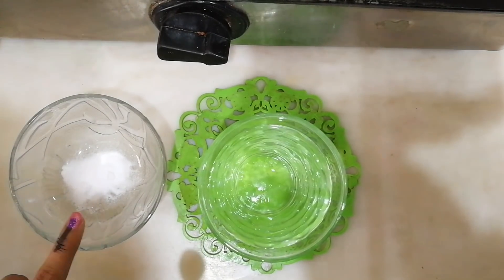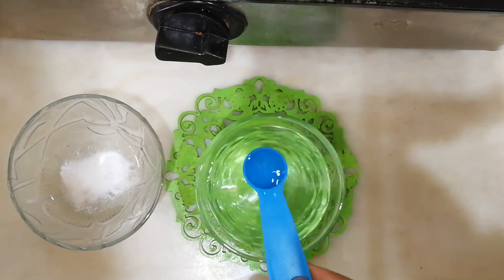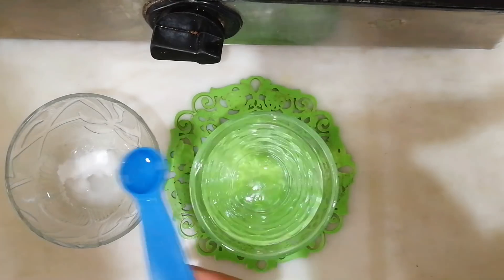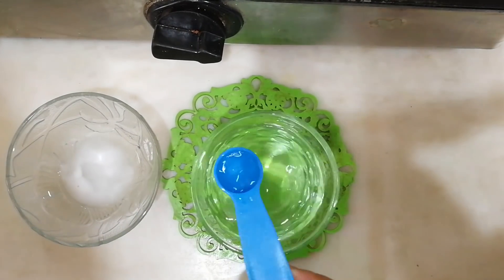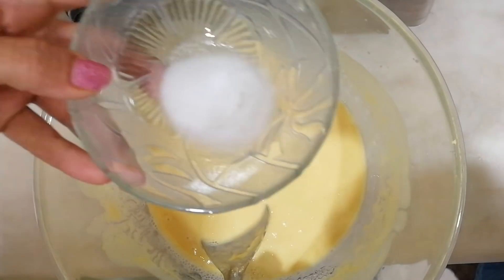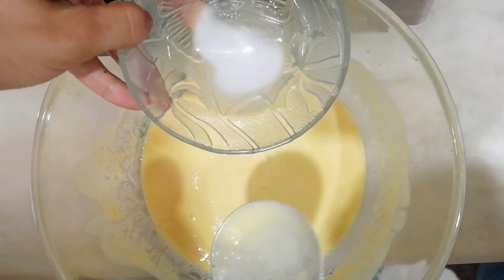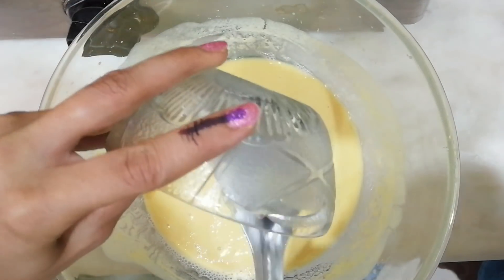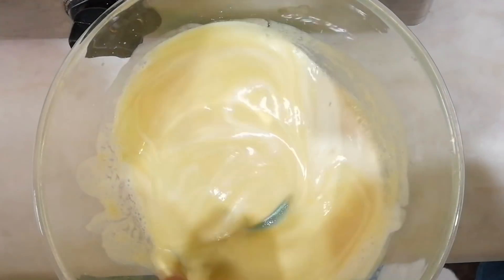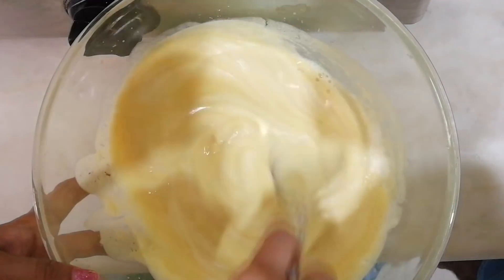Now here comes the showstopper. To one teaspoon of baking soda, add three teaspoons of water — this is very important as it will help the dhokla rise perfectly. Add the activated soda into the dhokla batter. You can see a slight color change and it rising up — stir continuously in one direction.